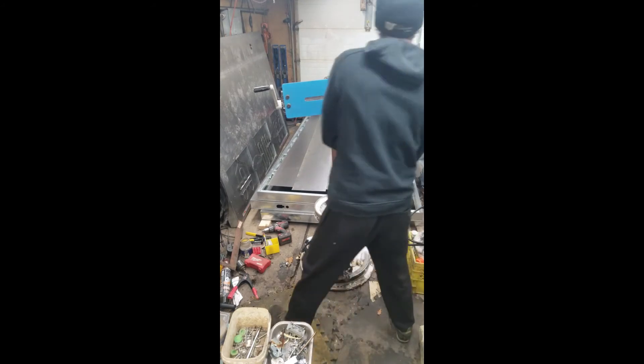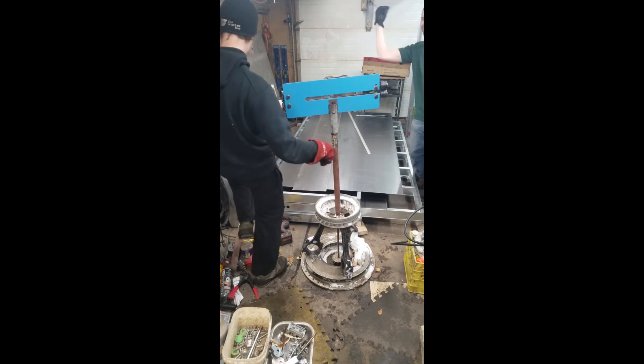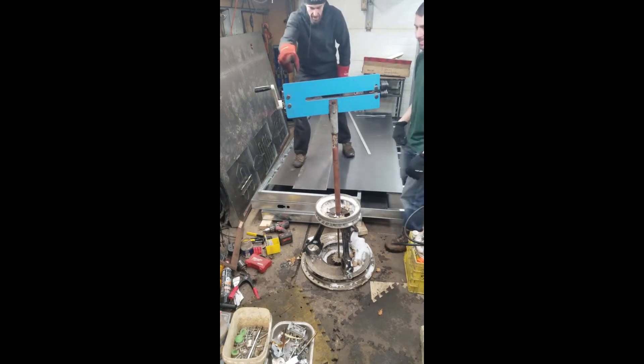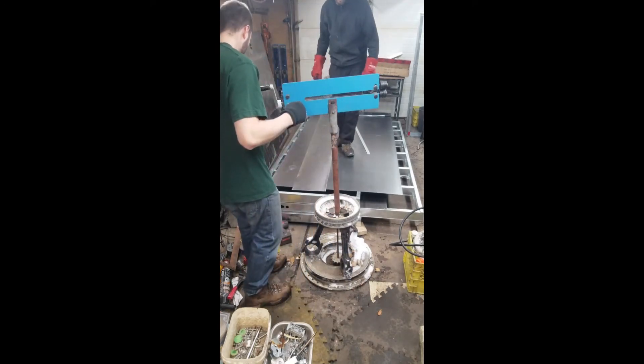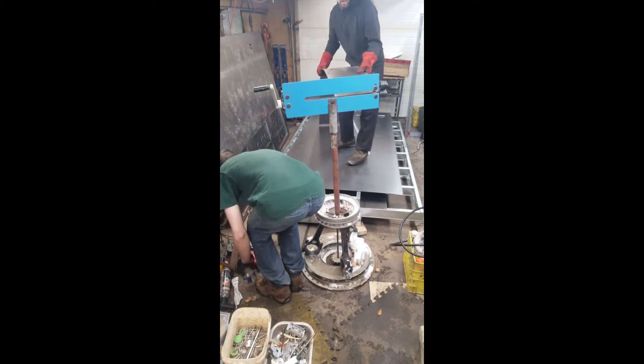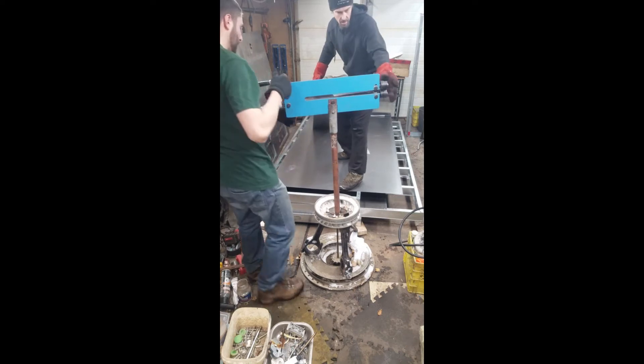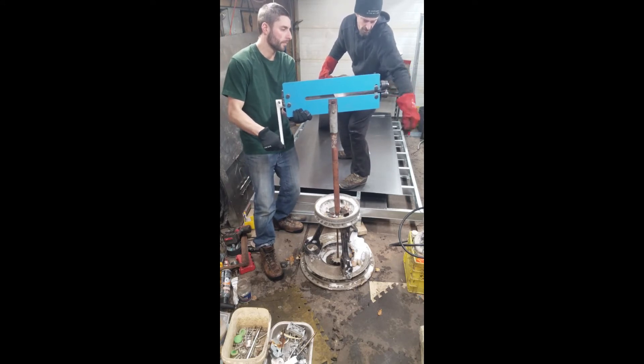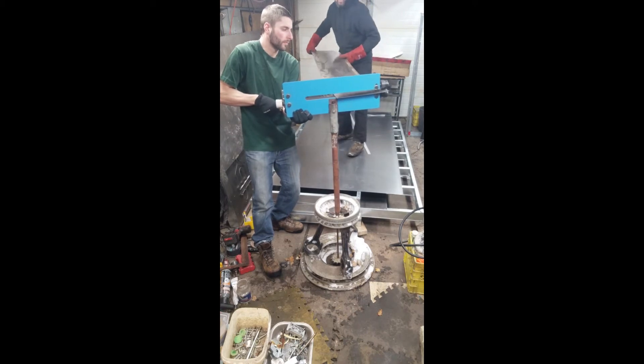My buddy Will decided to show up and he's gonna give me a hand with the bead roller. So yeah, we're gonna do a little video here of the bead roller. You're gonna have to operate the hand crank — great job. Just gonna loosen this stuff here. Ready?